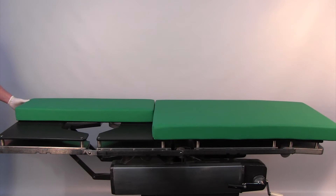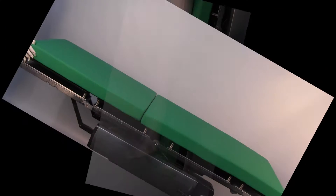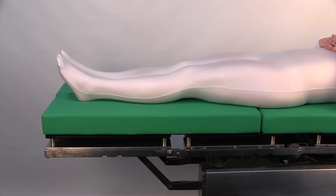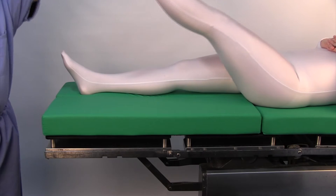Welcome to the IMP DeMaio V2 knee positioner in-service video. Replace the OR table pads with the green IMP knee positioner OR table pads. Position the patient so their gluteal fold is located just above the separation of the OR table pads.